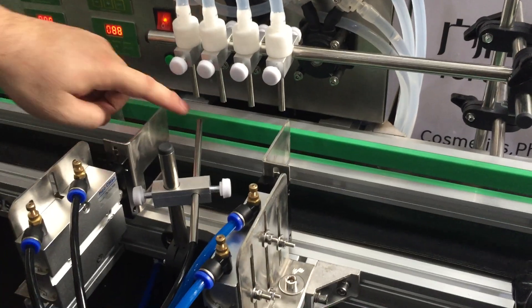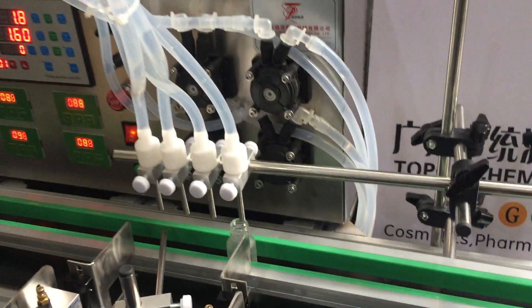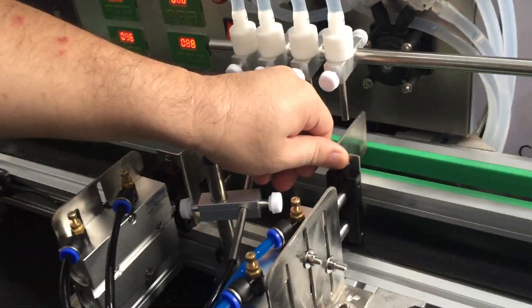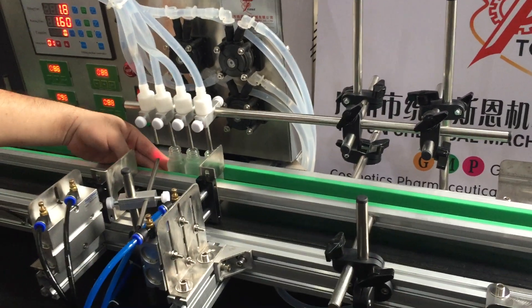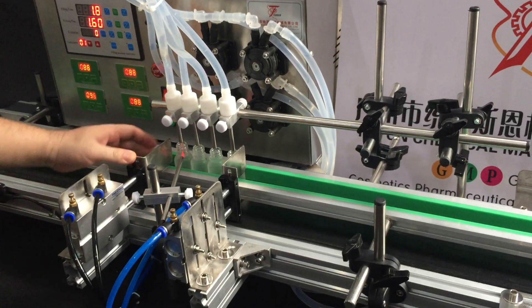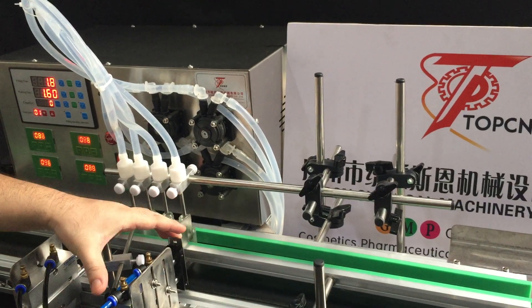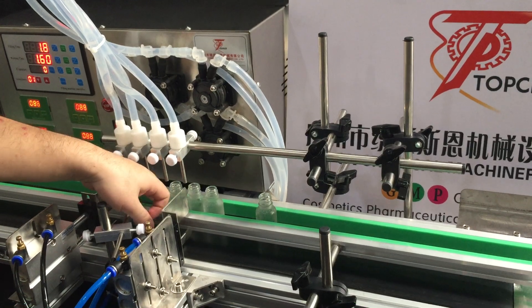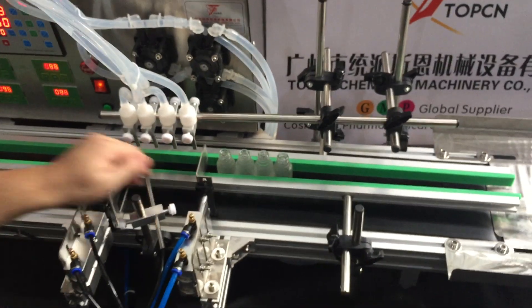When the sensor detects four bottles, let me turn off this first. At the beginning, the front barrier will extend out. Once the sensor detects four bottles, the rear barrier will also extend out. After that happens, the filling nozzle will start filling. After filling is finished, the front barrier will retract and the bottles will be moved out. Then the rear barrier retracts, and the next four bottles will enter.